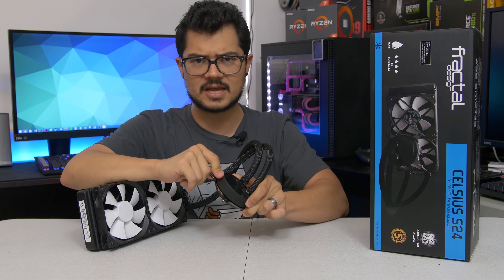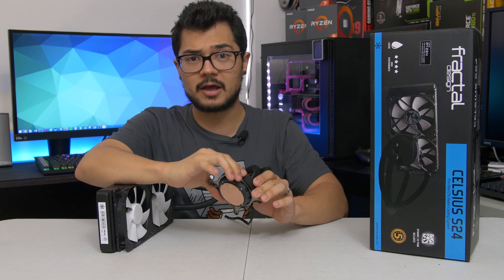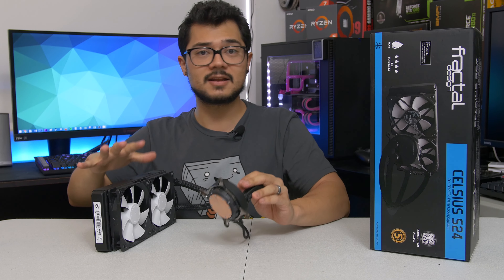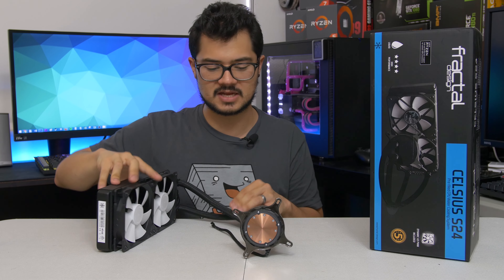There's also a bit of sound dampening material under the hood, which theoretically should make the pump quieter. I've already tested this — I've plugged it in and ran the tests. It is very quiet. We'll take a look at the fans in just a moment and how those sound.